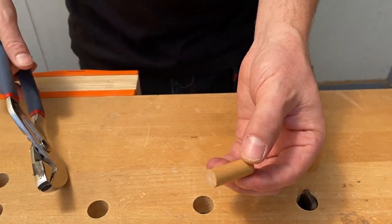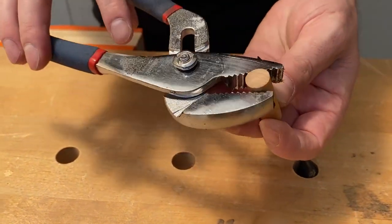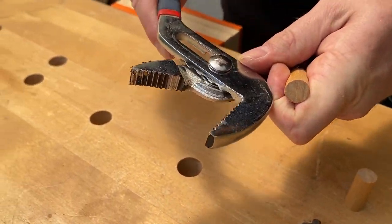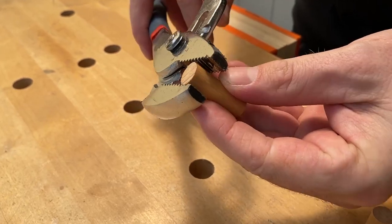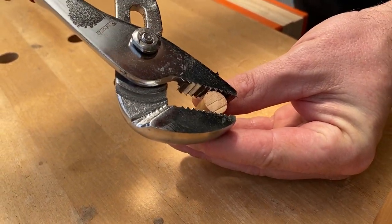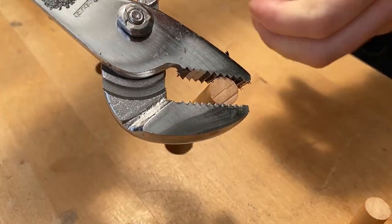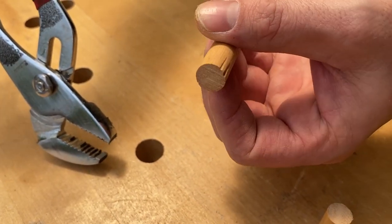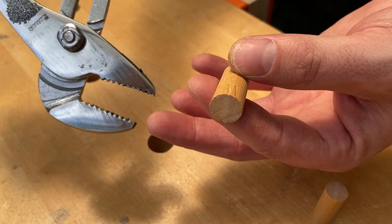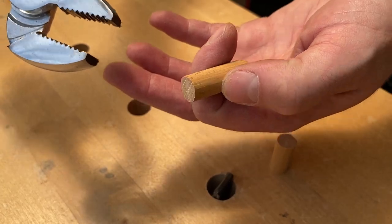All you need to do is take your dowel peg and then take the pliers. You can do this with any kind of pliers — I'm using channel lock pliers but any pliers will work. Squeeze it in the jaws and you'll be left with indentations. This gives the glue somewhere to go and it can also make the diameter a little bit smaller if it doesn't fit into the hole you're trying to put it in.